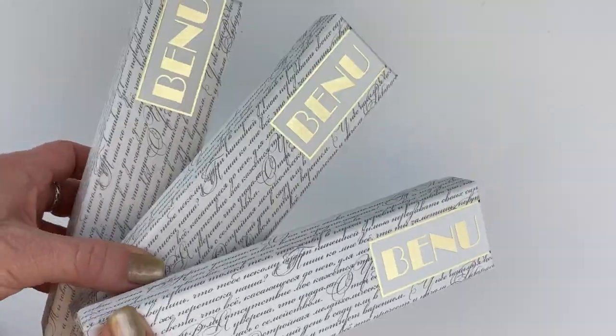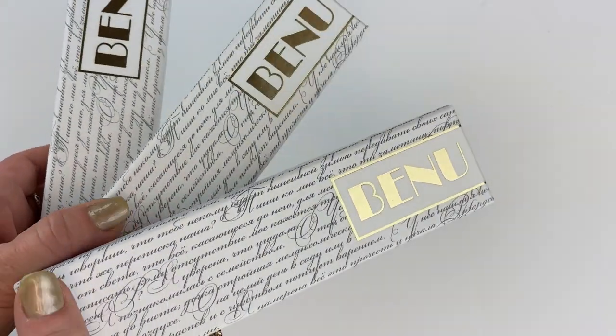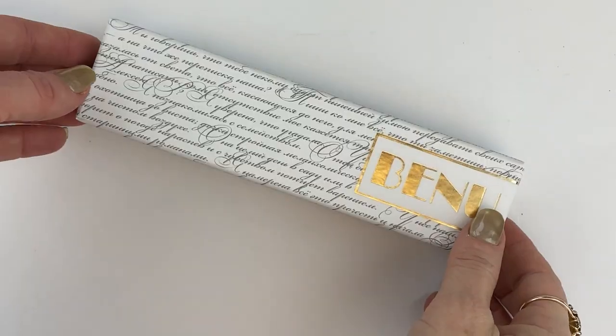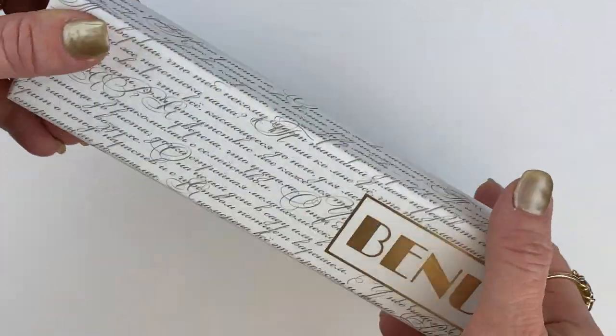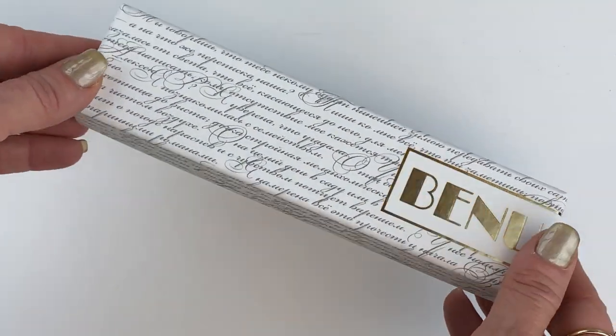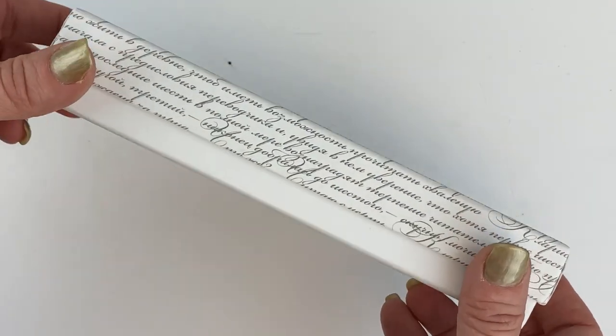Here we're going to have a fountain pen unboxing of the New Venue Spring Limited Edition Euphoria. You probably recognize the box — this is the box that your Venue fountain pen is going to come in, in all different styles, at least the ones we currently have in stock. This is the only Venue box I've seen them use, and I really like it.